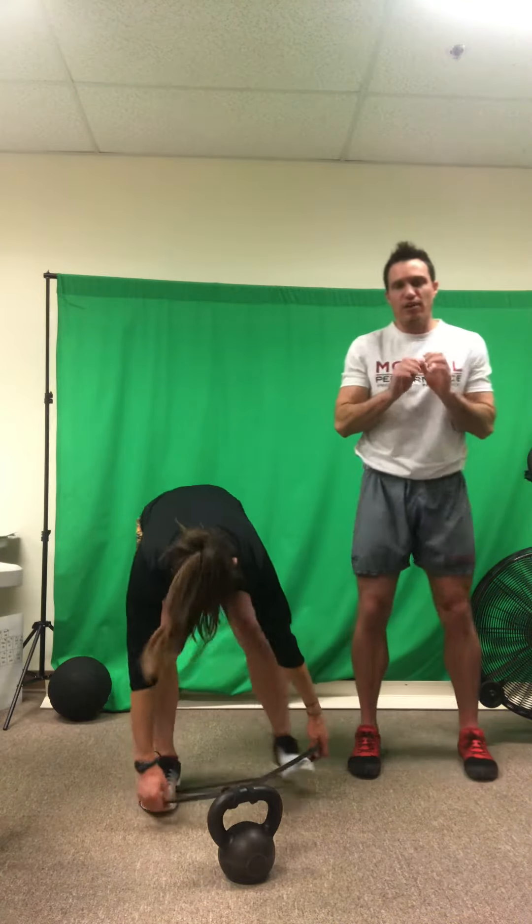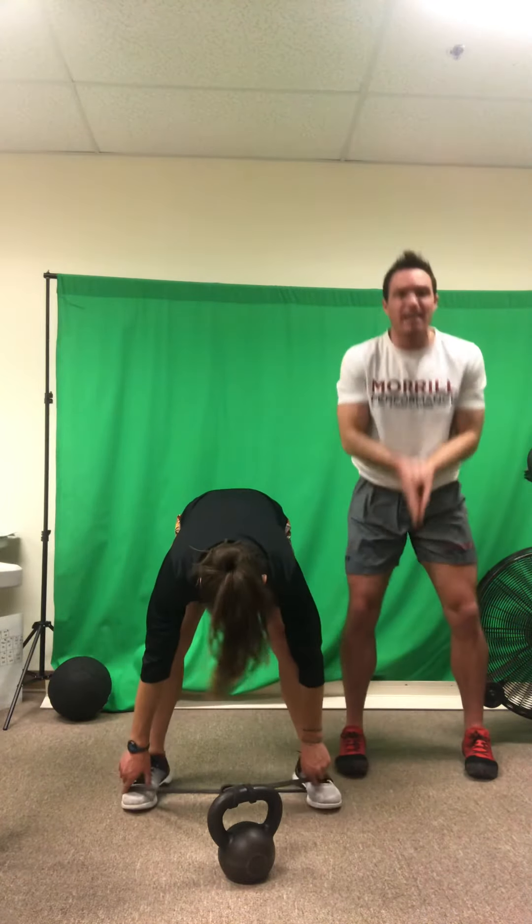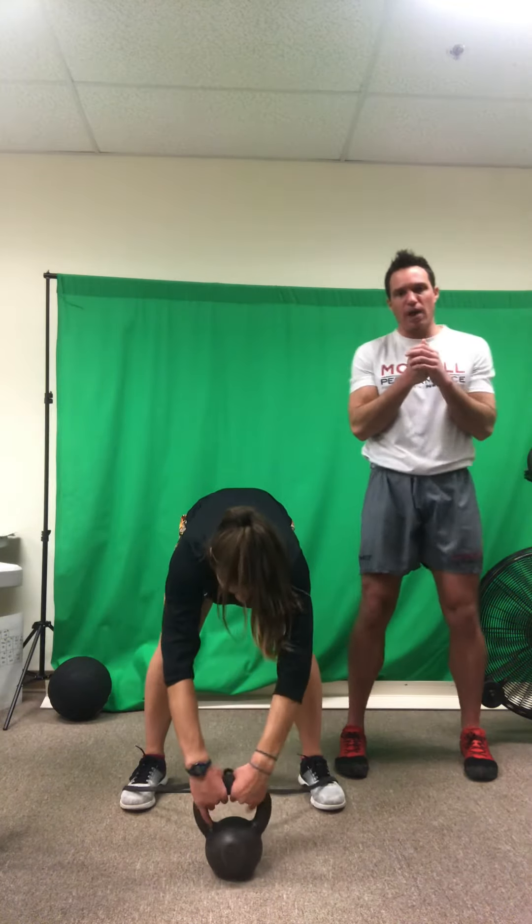Let's see how this looks in a kettlebell swing. As NASA takes her hips through, you're going to notice she exhales and her abs grab with an exhale breath.